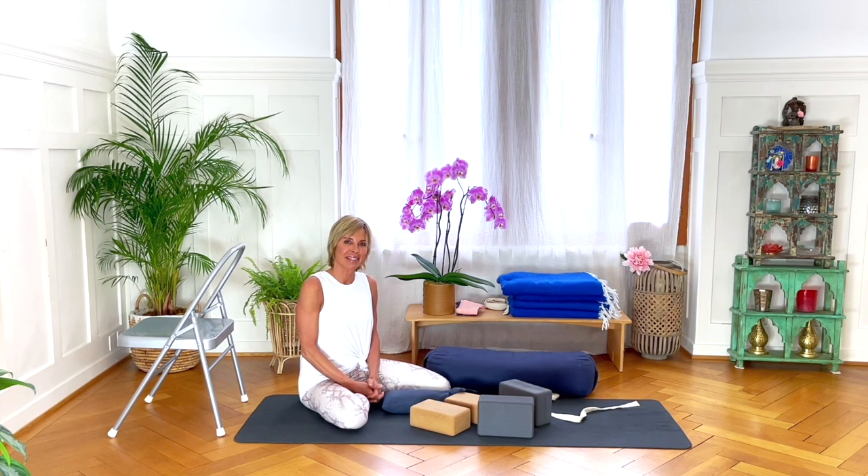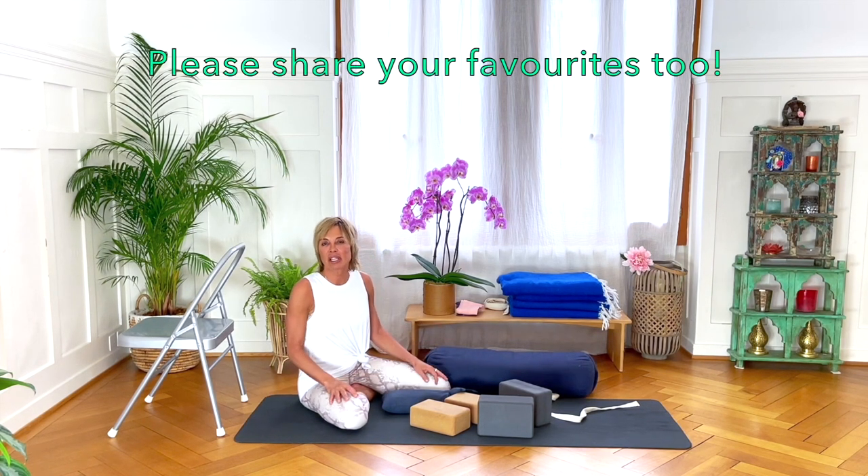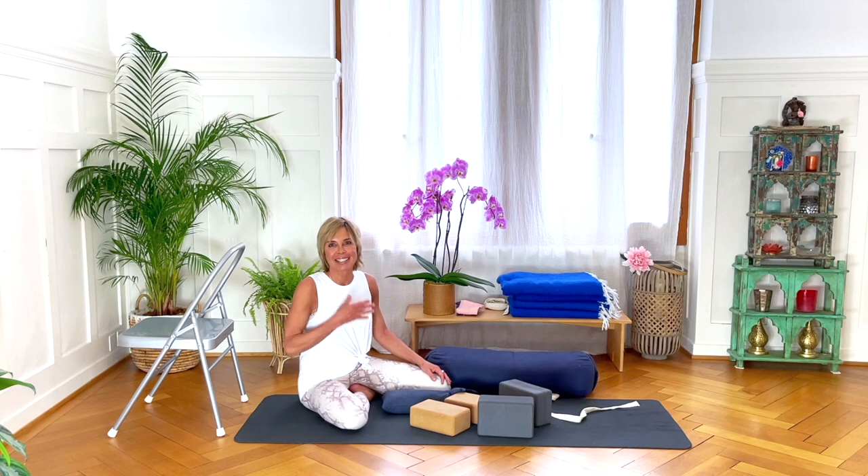So those are my props. If you have props that you really love and recommend, please do leave the links to them below — I'm sure people will really appreciate that. I hope this has been helpful. Take care, see you on the mat. Namaste.